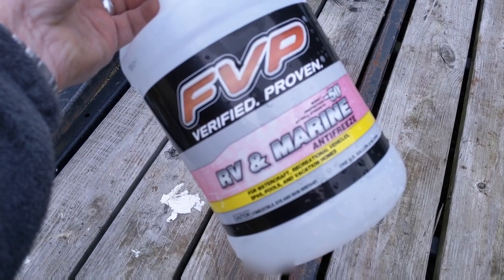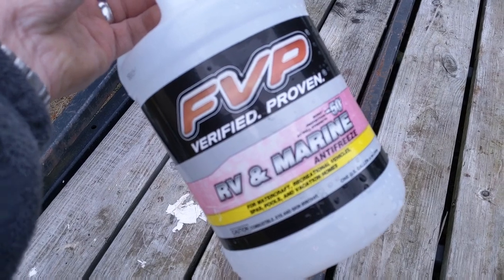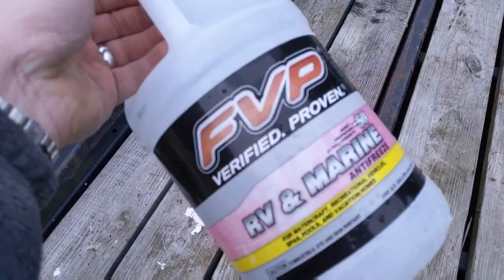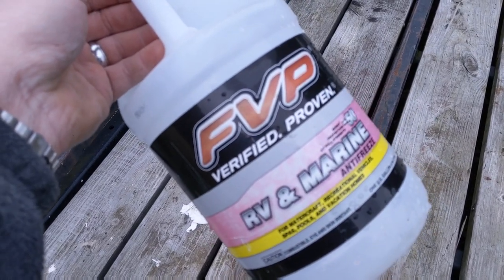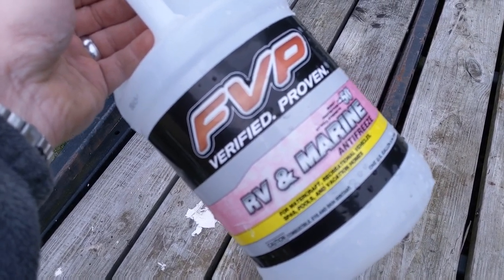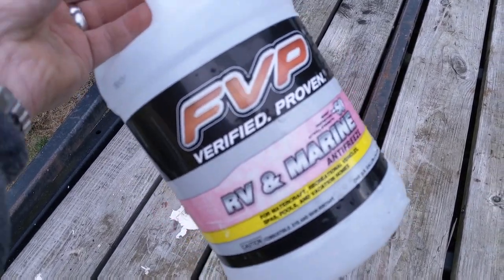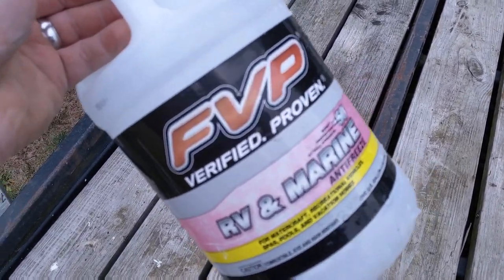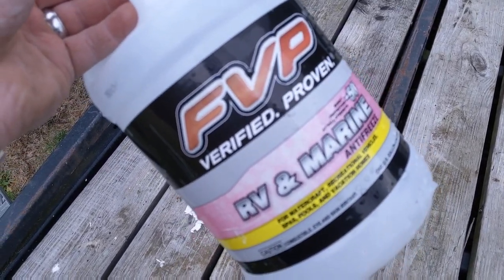Now the big step is winterizing those lines, because nobody wants to fix burst lines in the springtime. What I do is buy the pink antifreeze ahead of time when it goes on sale at the end of the season — typically $0.99 to $2 — and I buy 10 gallons. Ten gallons may seem like a lot, but when I explain what I do, which is probably different than what everybody else does, you'll understand why.